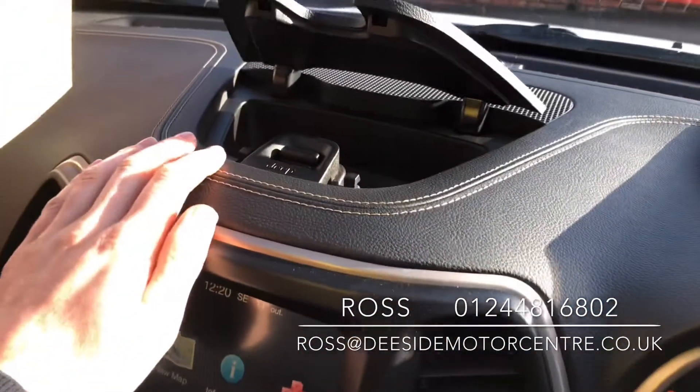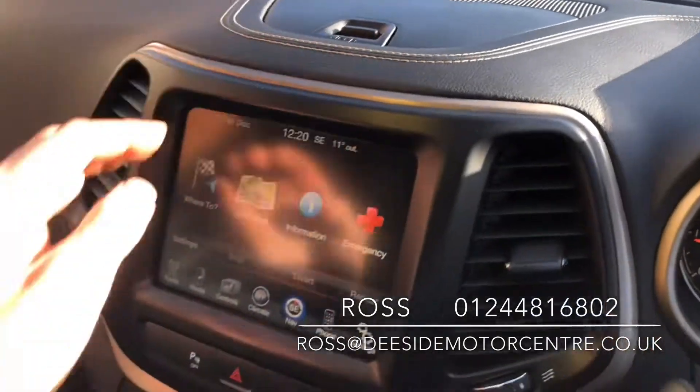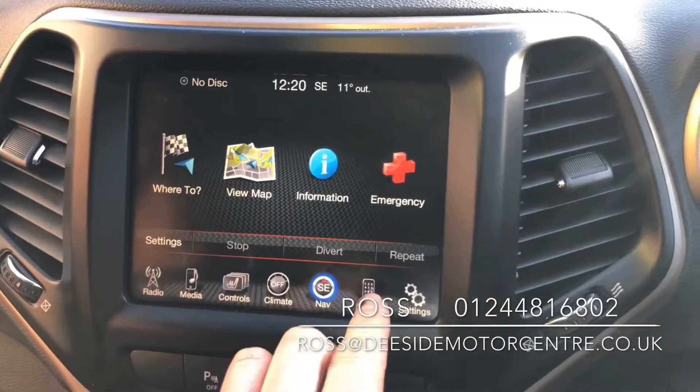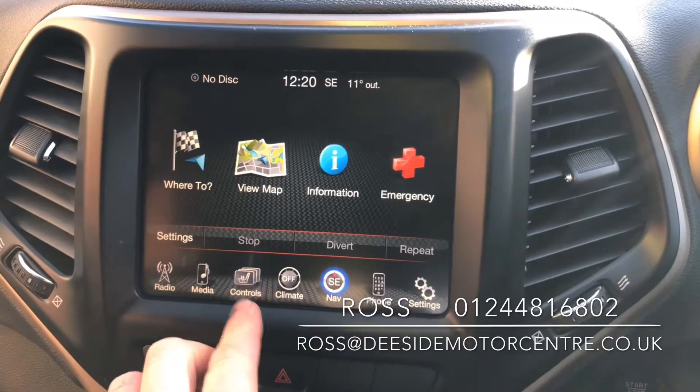Up at the top we've got a bit of storage, and then down below that we've got your main screen, which has got your sat nav on, and you've got your phone feature for making calls through the car.